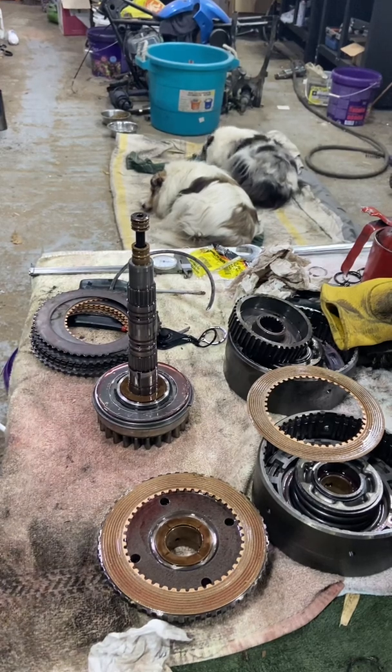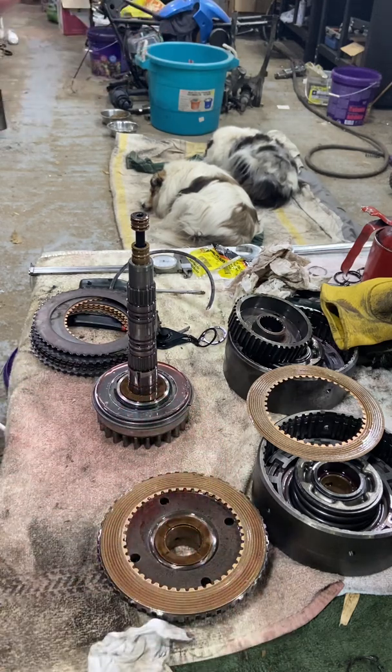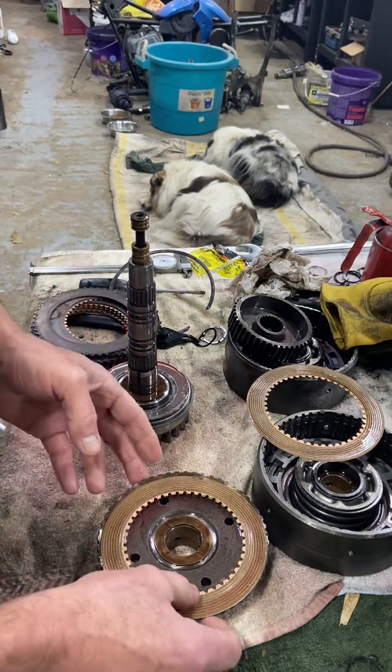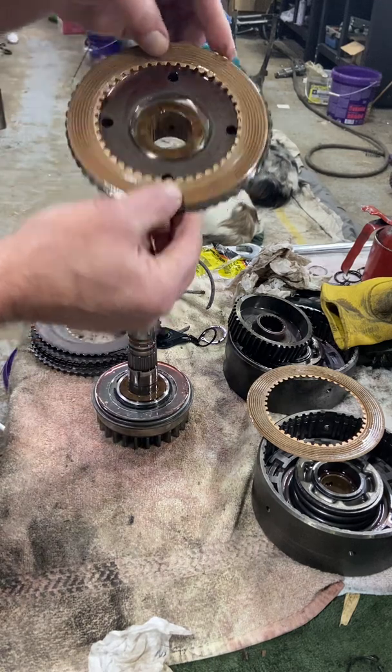Hi and welcome back. Today we're going to be putting together the output shaft with the clutch baskets on this MF50A. So what we're going to start with, we've got our bearing and our shaft, and we're going to set on the pressure plate. We've got a thrust bearing on here already, and we've got one inside here.